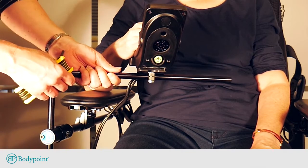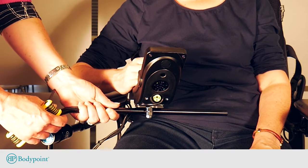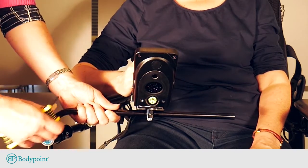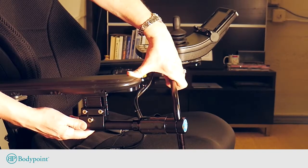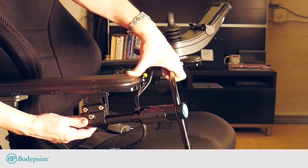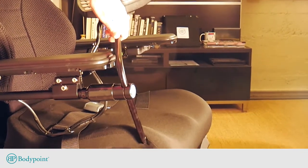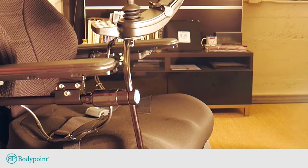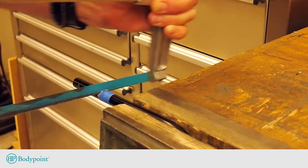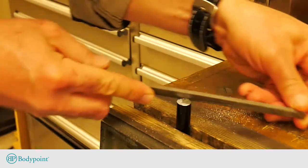Determine the best driving position for the user and consider their need for support under their elbow and palm. Fine-tune the height to allow them to comfortably grasp the joystick handle. Adjust the position of the rotating shaft, midline arm, and joystick adapter as needed. The mounting clamp under the armrest can be angled to offset any tilt in the armrest. Test this position and check for interference at the lower end of the L-shaped midline arm when the joystick is lifted and swung away. If there is interference, the arm can be shortened by marking it and cutting it with a hacksaw.